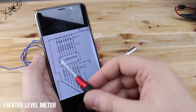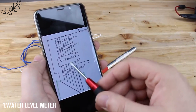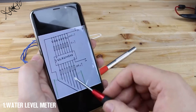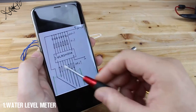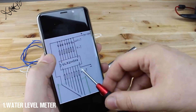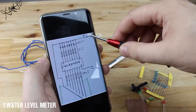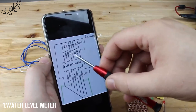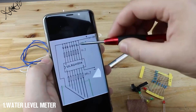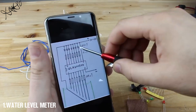Let me explain the circuit. This is the cheap ULN2003 that has 16 pins. From pin 1 to pin 7 are connected 7 10kΩ resistors, and those are sensors for measuring the water level. Pin 8 is connected to the negative pole, pin 9 to the positive pole, and from pin 10 to pin 16, 7 1kΩ resistors are connected to 7 LEDs that will show the water level.